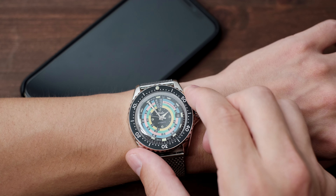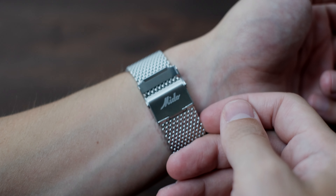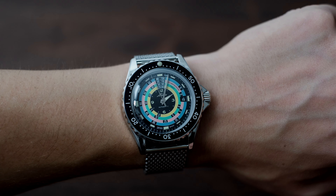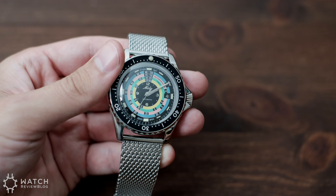It doesn't get more summery than a rainbow-esque timepiece while basking in the summer's heat. Not to be confused with a gay pride limited edition, the dial on this watch actually has the exact same pastel colors as its original version, and they're colored that way for a functional reason. True to its decompression timer name, the colors are there to help differentiate the allocated time slots on the dial — each time slot shows the amount of time you need to spend at a certain depth as you decompress on your way up from a dive.